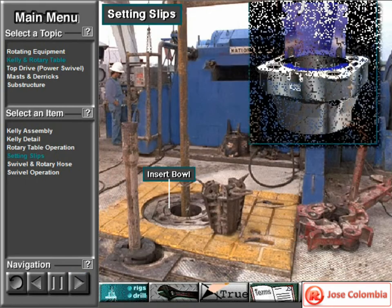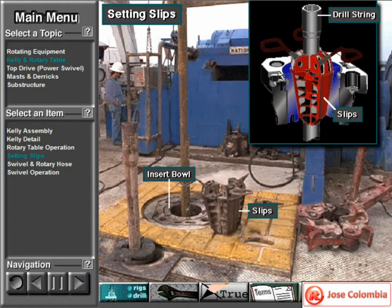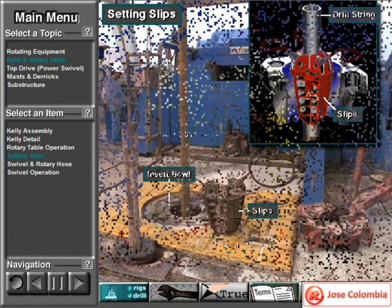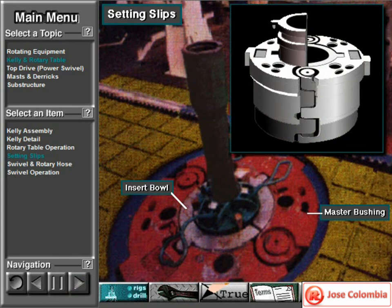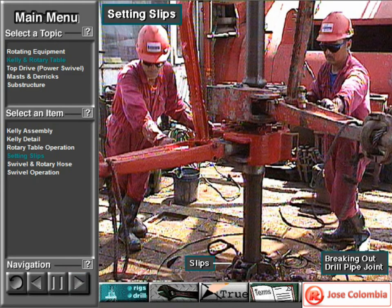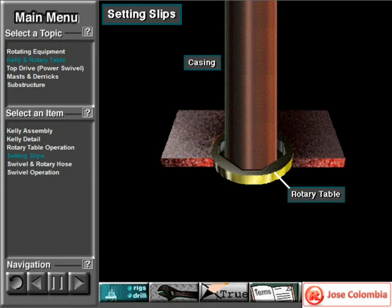Manufacturers taper the inside of the insert bowl to match the taper of the back of the slips. The slips grip the drill string and suspend it inside the insert bowl. The insert bowl fits inside the rotary table's master bushing. Suspending the drill string in this manner allows crew members to disconnect the Kelly or top drive and break out joints of drill pipe. Crew members can remove the insert bowls to provide a larger opening through the rotary table. If necessary, they can also remove the master bushing — they may have to do this to run a large hole opener bit or large casing. Casing is pipe that the crew runs to line the walls of the hole after they drill it.